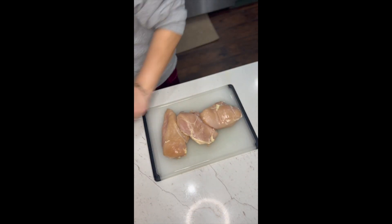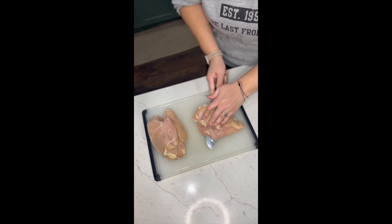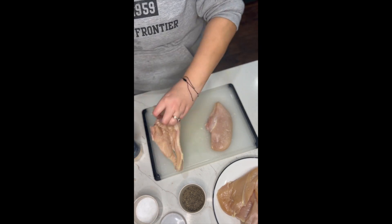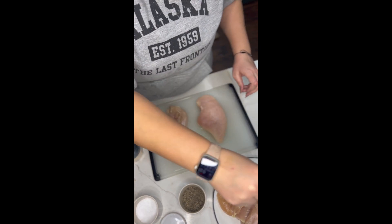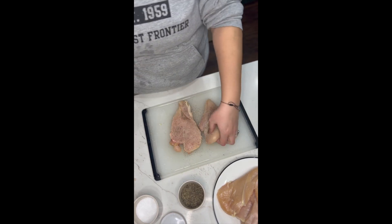Here we are trimming off any small pieces that are hanging off the chicken breasts. This is a boneless chicken breast — cleaning up any edge pieces, any pieces that will just burn up. Then we are seasoning it with salt, pepper, onion powder, and garlic powder.